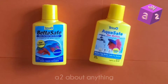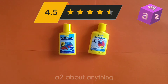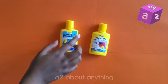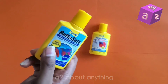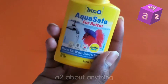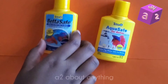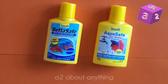I'm rating the BettaSafe 4.5 out of 5 stars. One reason is that the bottle says it makes tap water safe for bettas in seconds, but according to the Tetra website it actually takes a couple of minutes — so that's incorrect. I'm assuming it's the same for the AquaSafe, but the AquaSafe bottle doesn't actually say it works in seconds. You should wait at least three minutes before putting your fish back into your aquarium.